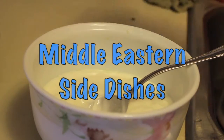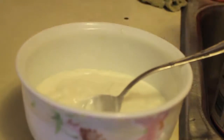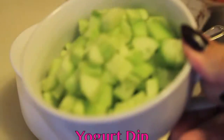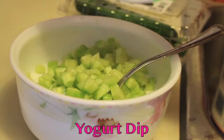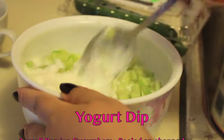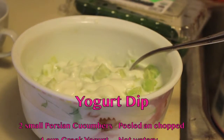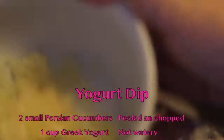Today we're going to make two Middle Eastern side dishes. First we're starting with a yogurt dip. You'll need some yogurt — I'm using Greek yogurt because it's a little bit thicker, so try to get something not watery. It has to be savory yogurt, so don't get any sweet kind. Get plain yogurt, and then you just add the cucumbers.